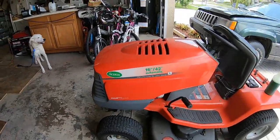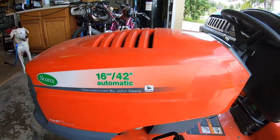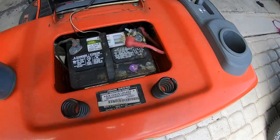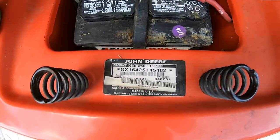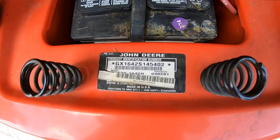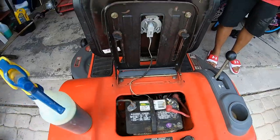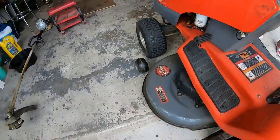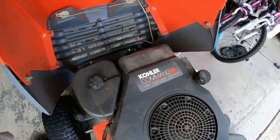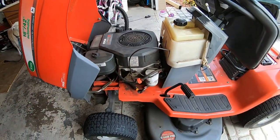We picked up this Scott's, manufactured by John Deere tractor, for the good old price of free, thanks to our good friend Dan. It is a GX1642, serial number S14542. It is a 42-inch deck with a 16 horsepower Kohler Command engine. We just picked it up and we're going to give it a good cleaning.